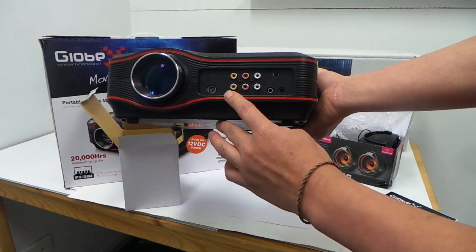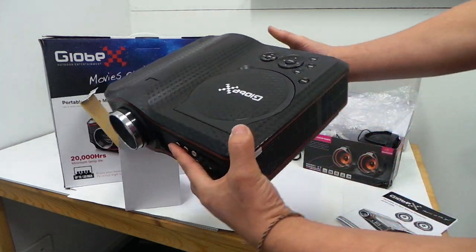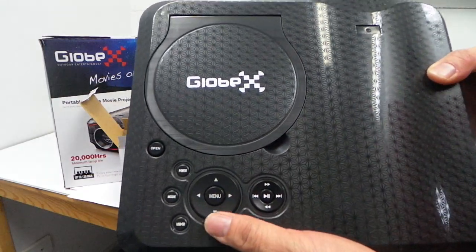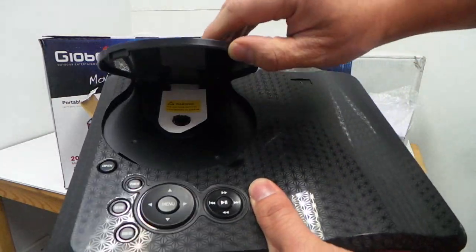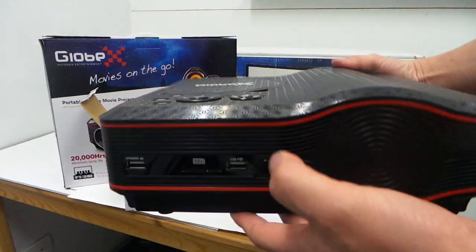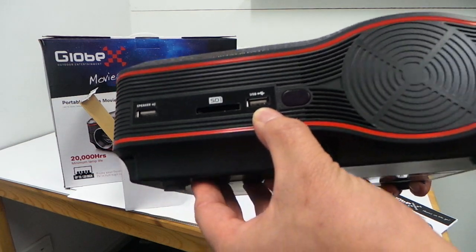Here's the antenna. Here's your video in, video out, sound, on, off. And your button — put your DVD in here. Speaker, SD card, USB.